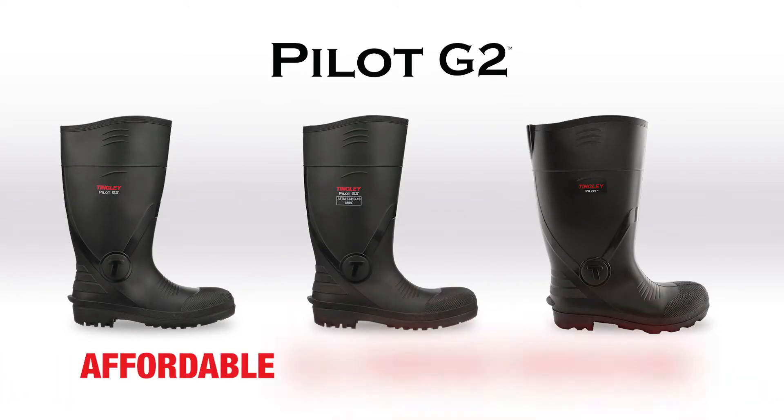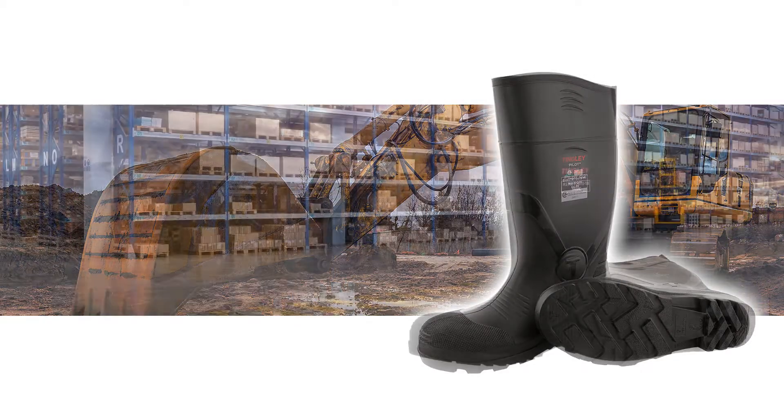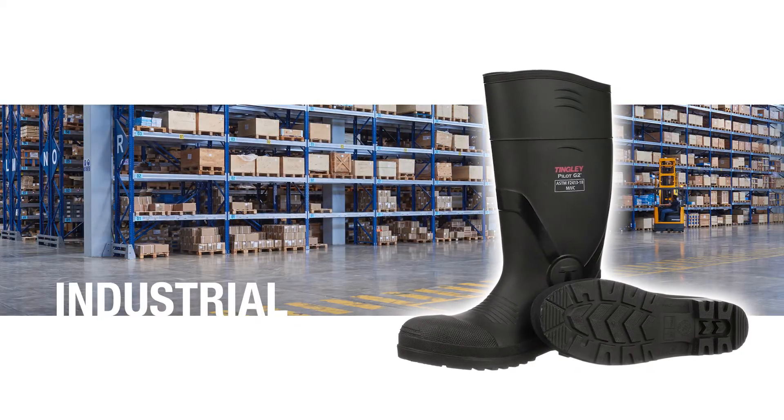Pilot G2 Boots are affordable all-purpose protection for agriculture, construction, and industrial applications. Pilot G2, only from Tingley.